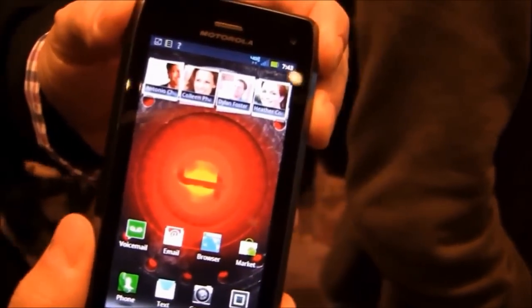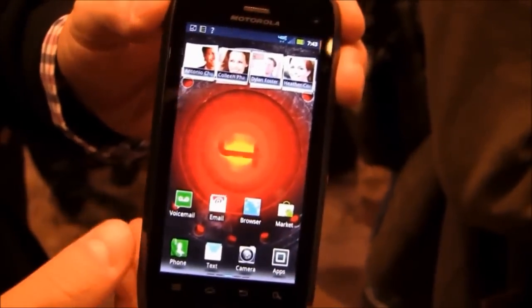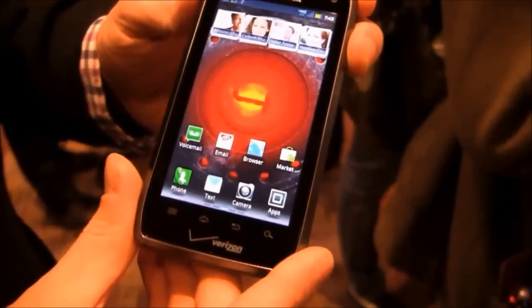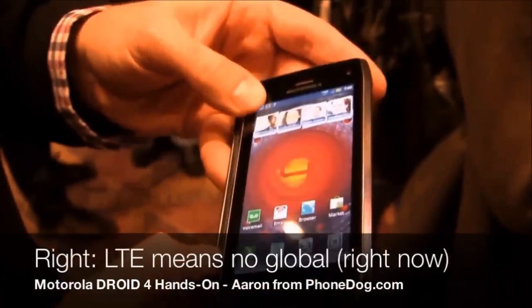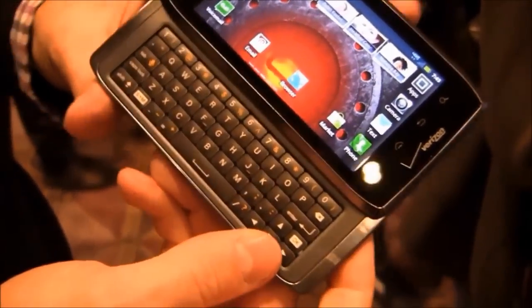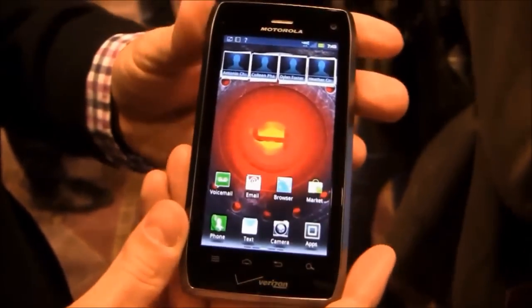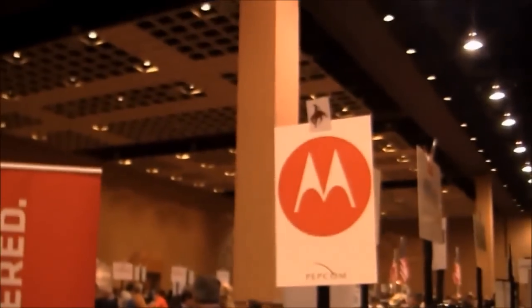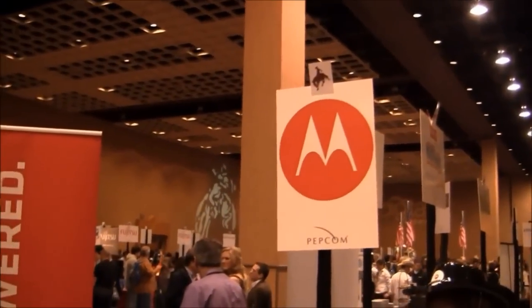That's the big upgrade from Droid 3. Does it still have global roaming capability? This does not. But yeah, this is Droid 4 — great 4G LTE and a very compact device. It's a great looking device and coming soon to Verizon. Keep it locked on PhoneDog.com for continuing coverage at PEPCOM and at CES in Las Vegas. Thanks for watching.